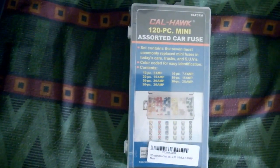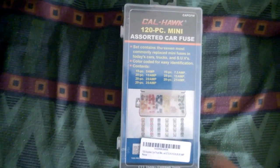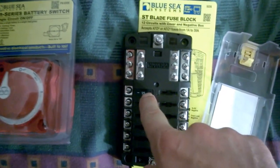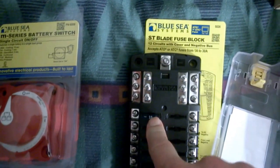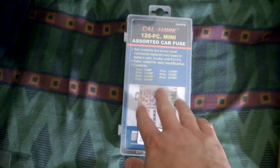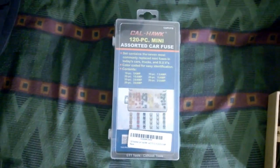I bought the wrong kind of fuses — these are minis and these are for regular ATCs or ATOs. So I have another set coming, another 120-piece. I don't know what I'm going to do with these; I have absolutely no use for them.